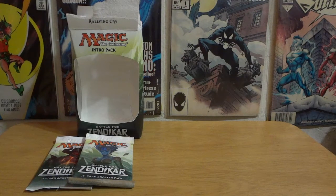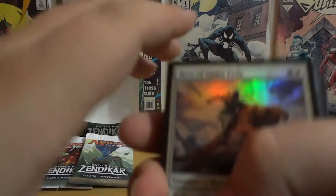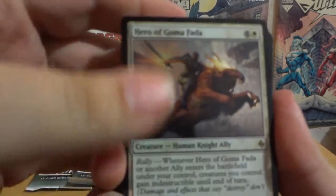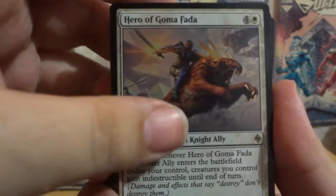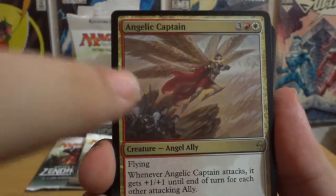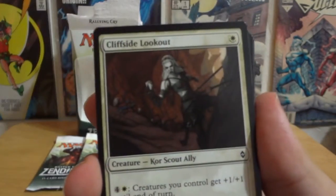So I'm going to open the pre-structured deck first since that is the predictable stuff in this pack. We've got the two rare cards first, and the first one is actually a holographic — which I like holos. It is the Hero of Goma Fata. Then you've got Angelic Captain — this is awesome, I like this card. So those are the two rares.